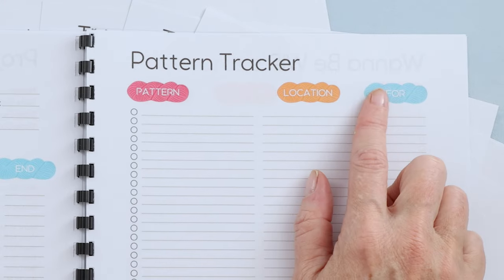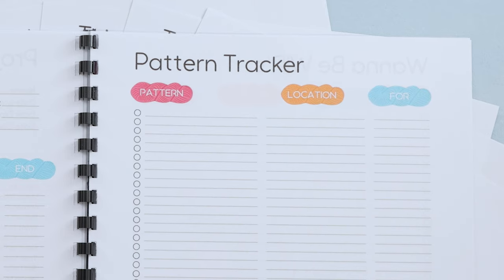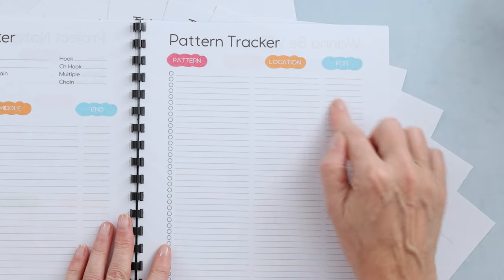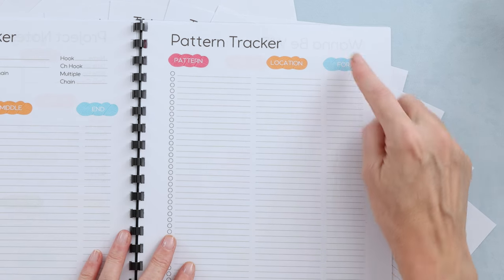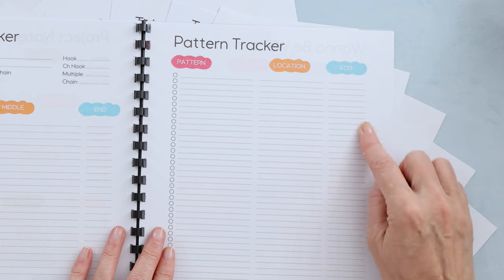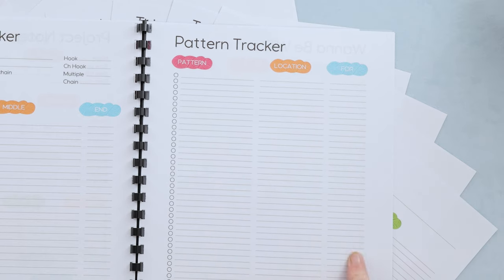After that we have the Pattern Tracker — all the patterns you have, where they are, and what that pattern is for. It could be for Christmas, for a specific person, for any sort of holiday, baby shower, babies, anything. You write it down here, and when you're looking for something to make, you can go back to this page and find something for the right person or occasion. The location column tells you exactly where to find it.